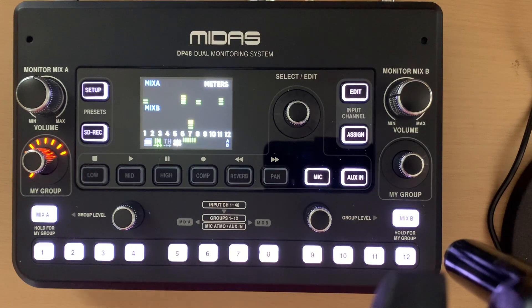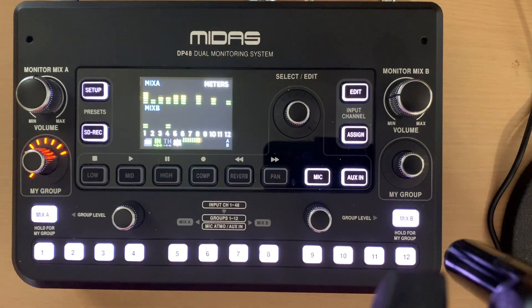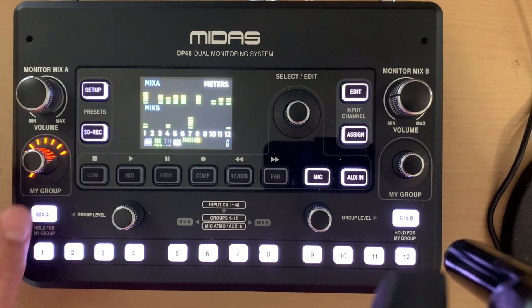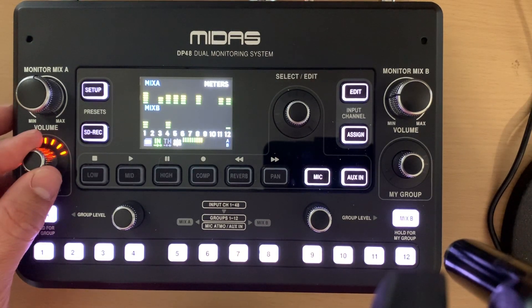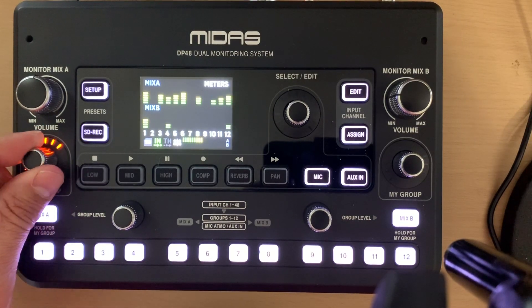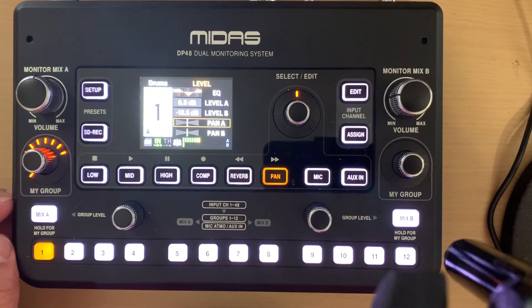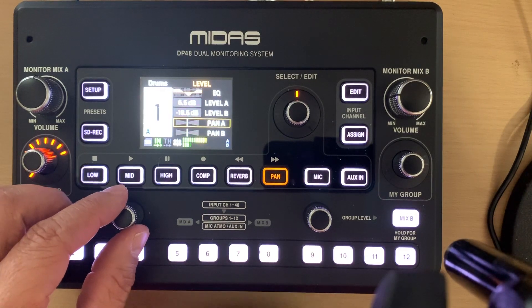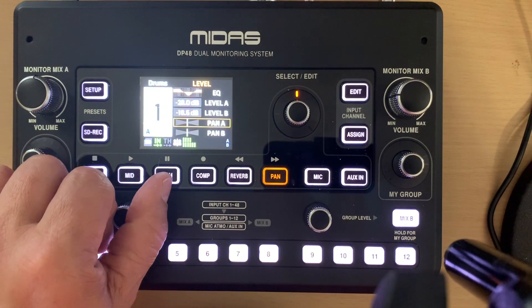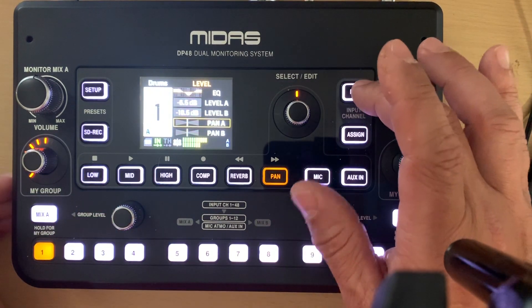I've got a session going now coming directly from the DP48. Here's the group volume — at any time I can turn my drum group up or down. The drum group is currently at 6.5. If I turn it down you can hear it drop, and bring it back up.